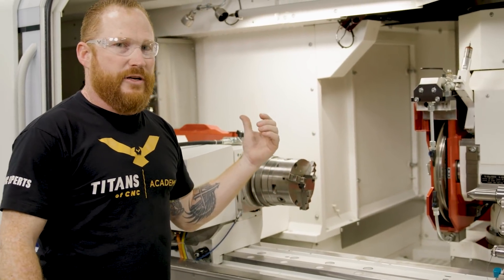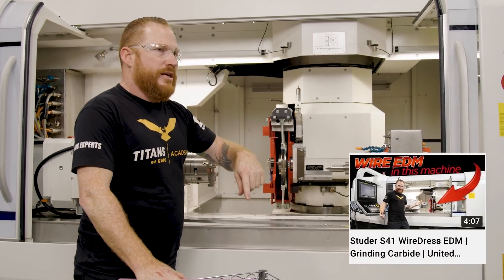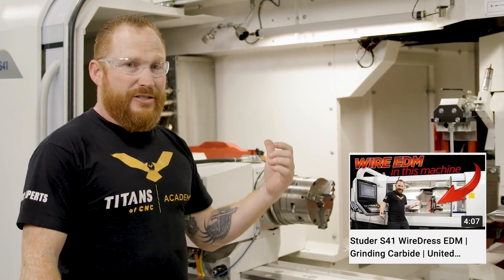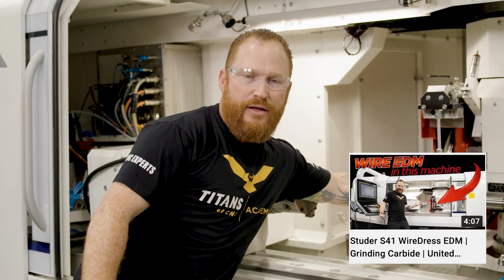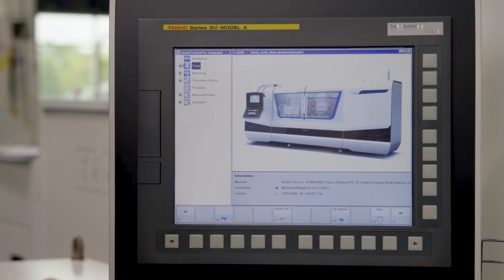With our grinding wheel, we're going to be dressing it with the Studer wire dress system. If you don't know about the wire dress system, check out the video — we'll post it down below so you can go check out the wire EDM in this machine. There is a live spark, flooded in coolant, in this machine that actually erodes away the metal bond and refreshes this wheel. Super cool.